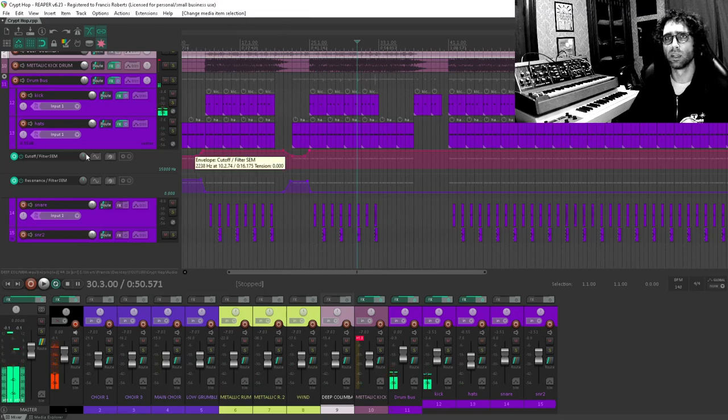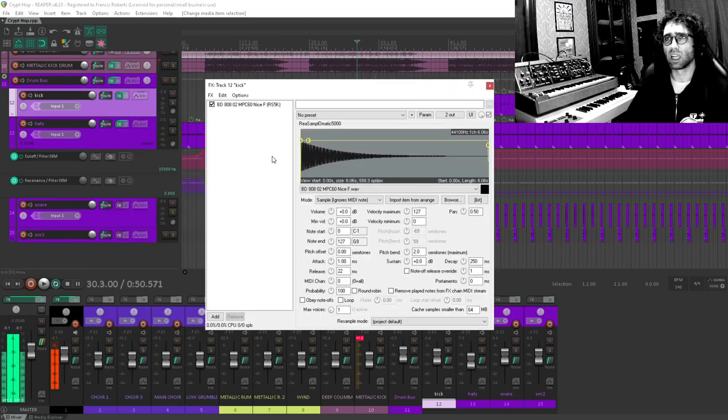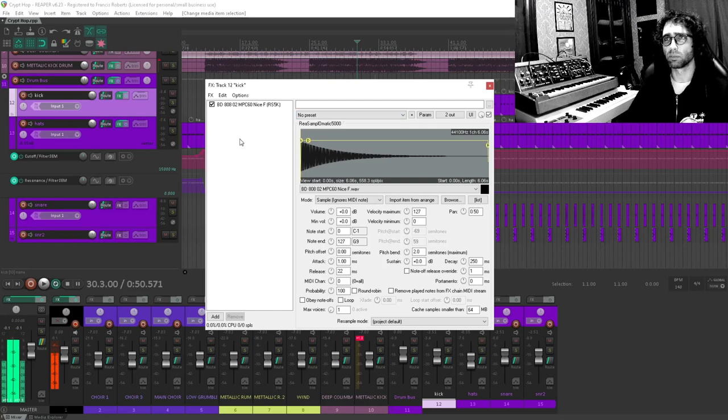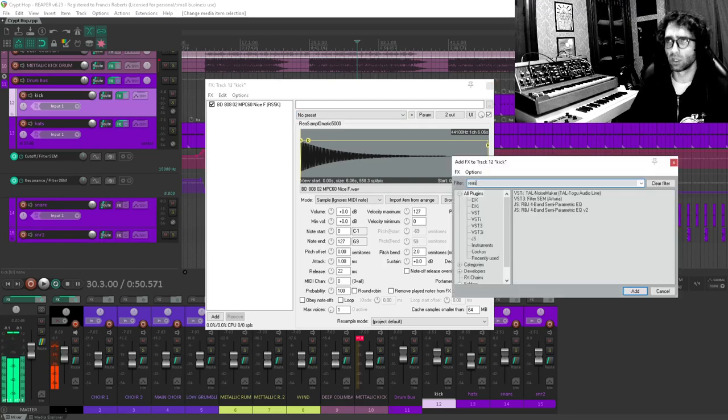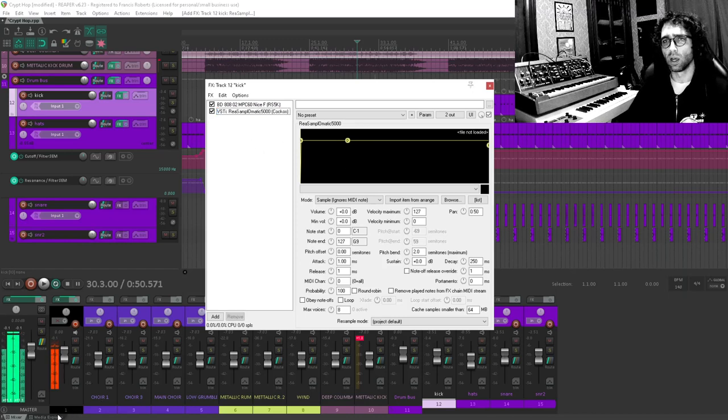That kick really needs more mids — and it actually needs another kick supporting it. I think I want the same sequence being supported with another kick. So I'm going to use another instance of Resample and find another kick sample to bring in and share that space. A kick that would work really well on this track is a Linn drum kick. I have those somewhere — let's see if I can dig one up.